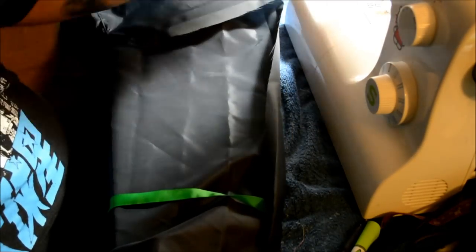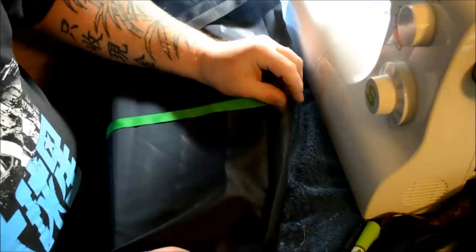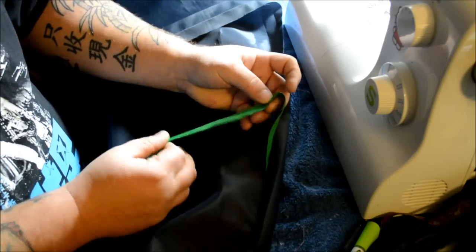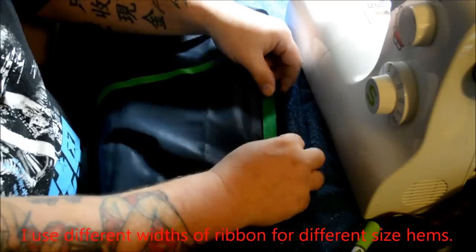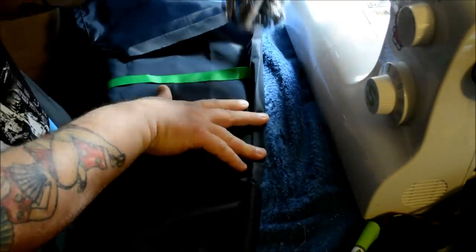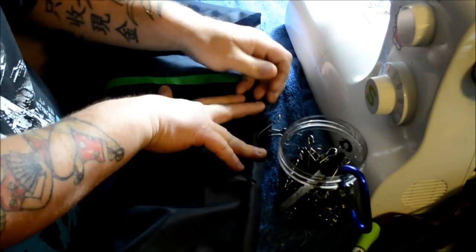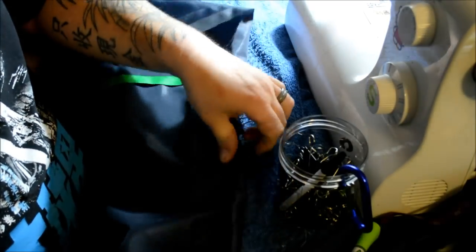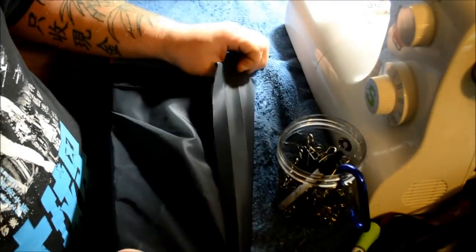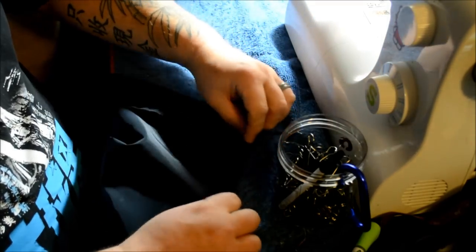Hey guys, Mark from Oregon Bushcraft here. I just wanted to show you how I do hems on nylon. I use some grosgrain ribbon — this is three-quarters of an inch. I just fold it and then fold it again, kind of tighten it up, and then I have a little bucket of paper clips here that holds it together nicely. Then I run an iron over the top, which gives me a nice seam.